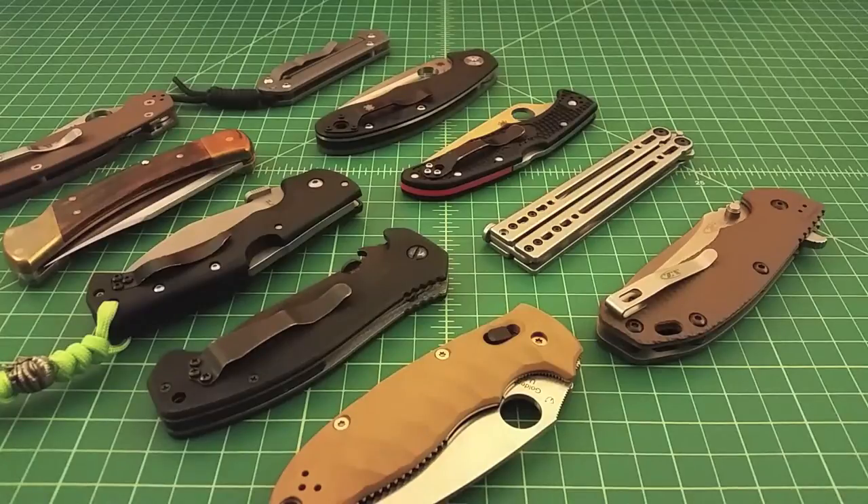I have more folders than fixed blade knives. I carry folders more than fixed blades and I am a fan of folding knives. I'm not saying anything bad, but there are a number of different types of locks, and depending upon your use and application, what you're doing, what the knife is intended for, one lock may be better suited for the job than another.